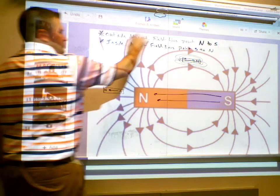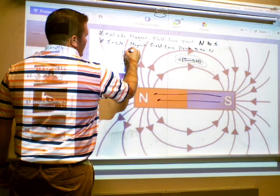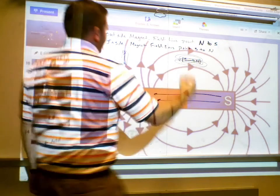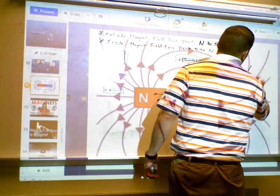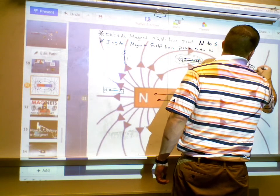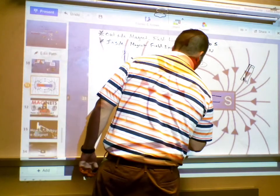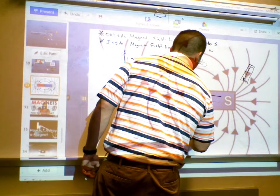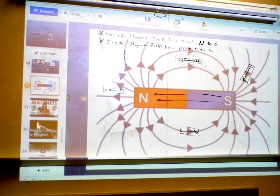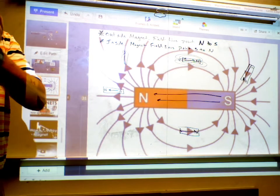As I move the compass around, if I was right here, the compass would point this way — north, south. If I was down here, the compass would point this way — north, south. The compass aligns its internal magnetic field with the field surrounding it.